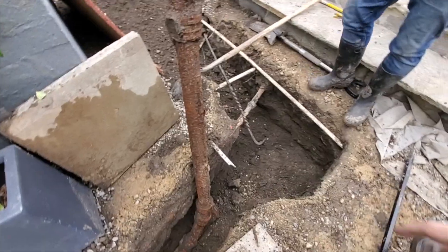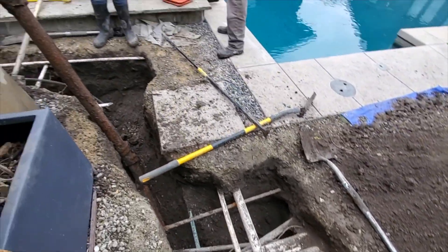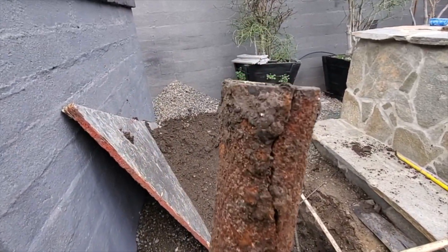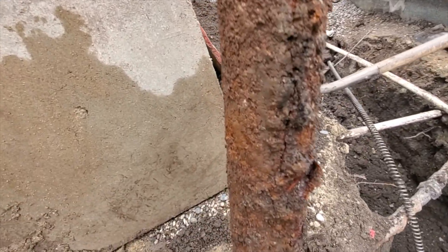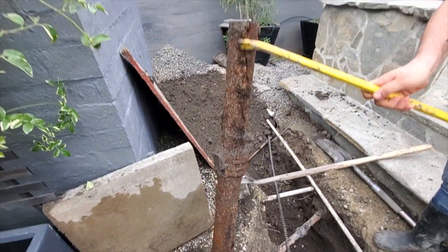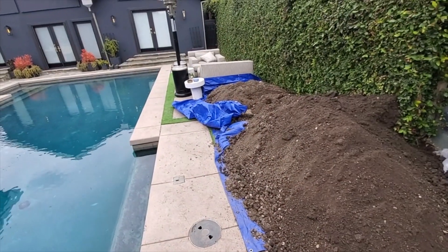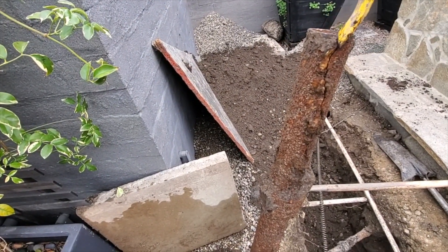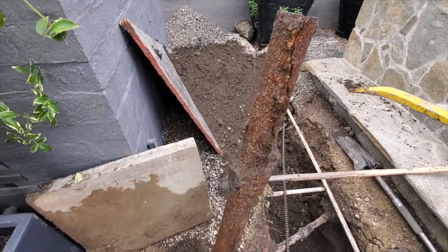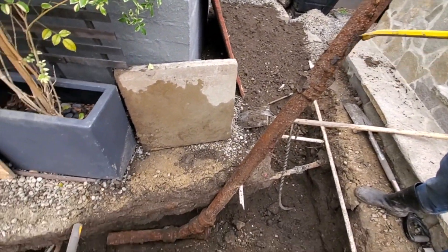All right, we got it out of the trench — it's all out. Makes me wonder... you have another one, and this goes maybe 100 feet. You're telling me that pipe ain't the same? Golly. All right, well that's it for today.